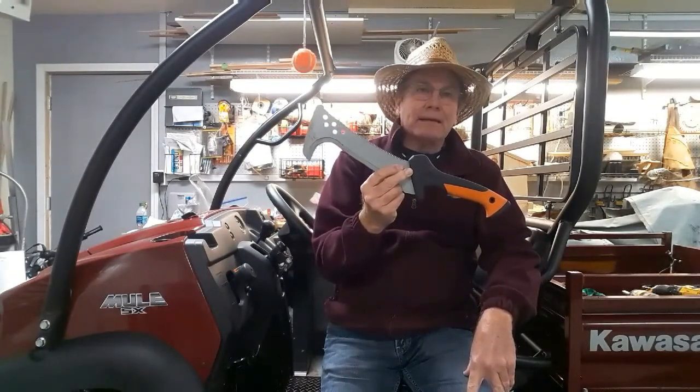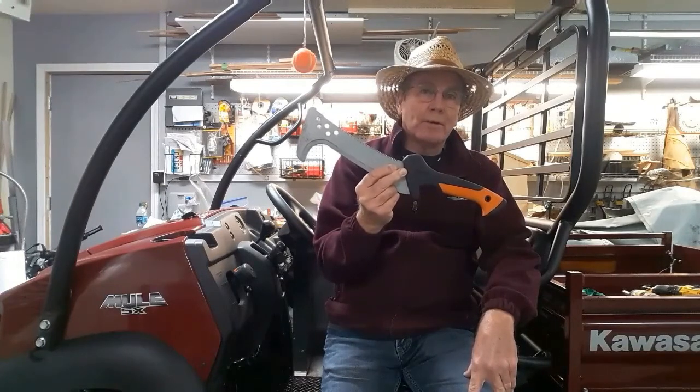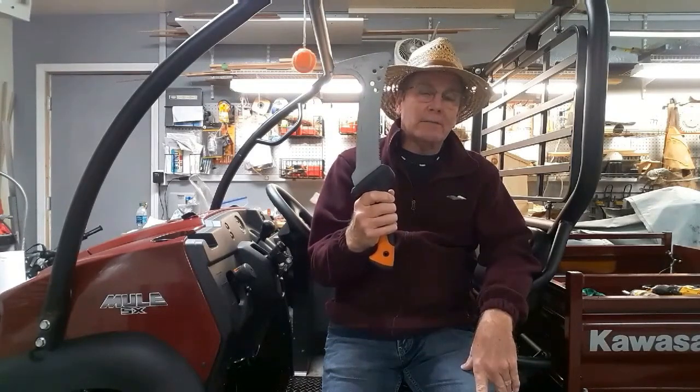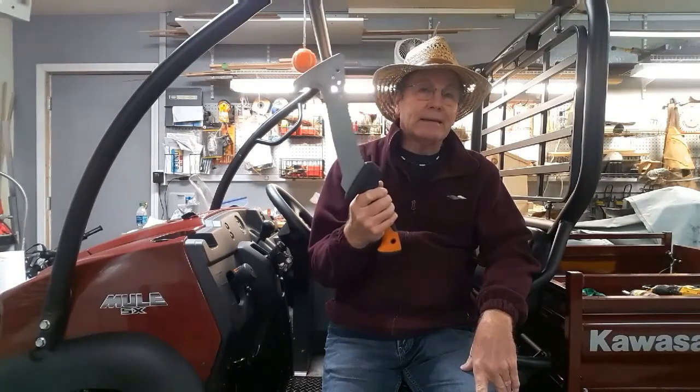This is a saw that my son Adam bought and has found indispensable when working out on the trails. Imagine him taking this one saw out and using it to cut out a trail about an eighth of a mile long, big enough to fit some mini trail bikes down it, and he did it in about an hour.